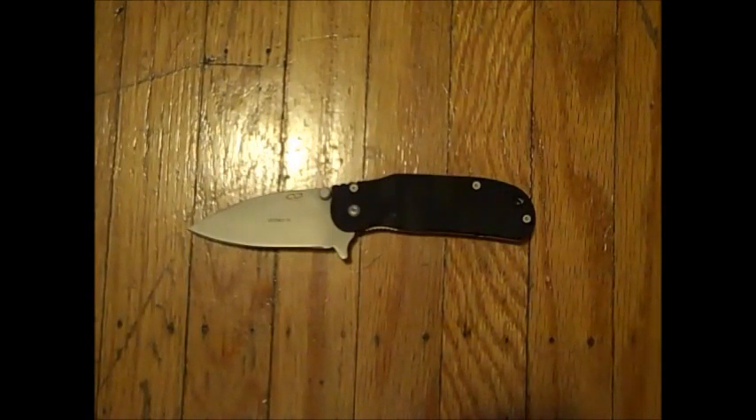One of the key aspects in my mind for an EDC blade is something that I'm not afraid to use. If I had something super expensive and super posh, I think I'd be too scared to actually put it to the tasks it was designed for and it would just end up sitting in a box and being fondled every so often — which does happen with a couple of my knives.